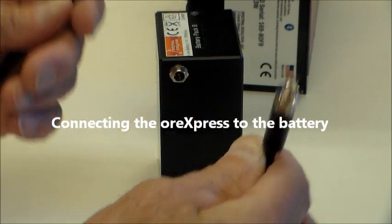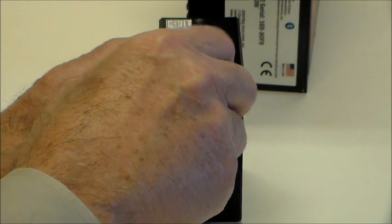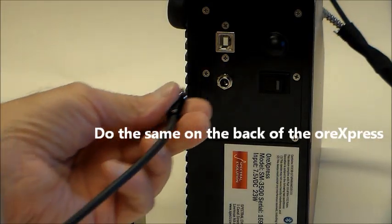Connect the battery cable to the battery, push in the connector, and tighten the locking screw. Do the same when connecting the other end to the ORExpress.